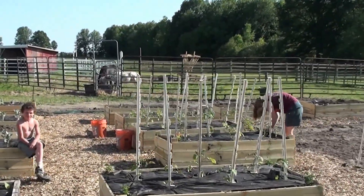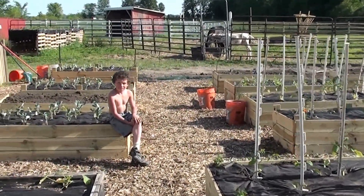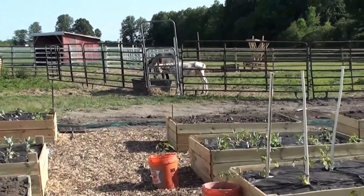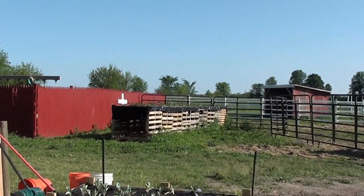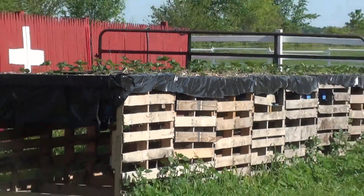Here's the homestead. I'll show you my raised bed for my strawberry plants — there they are over there. I made them out of pallets.